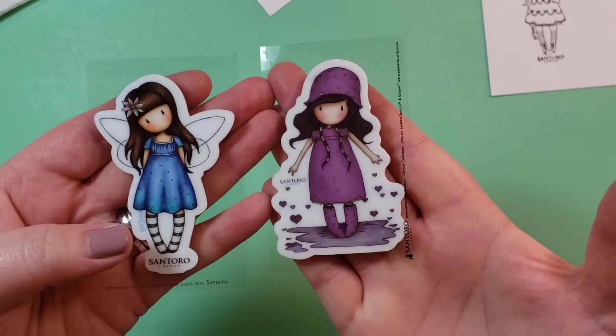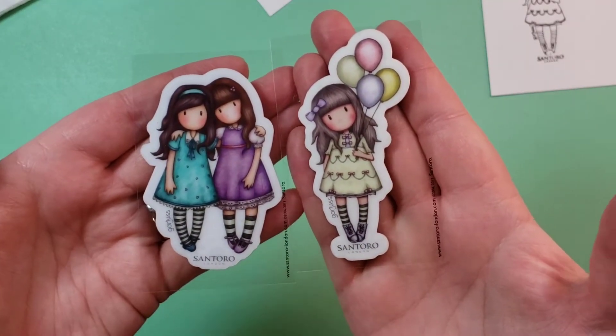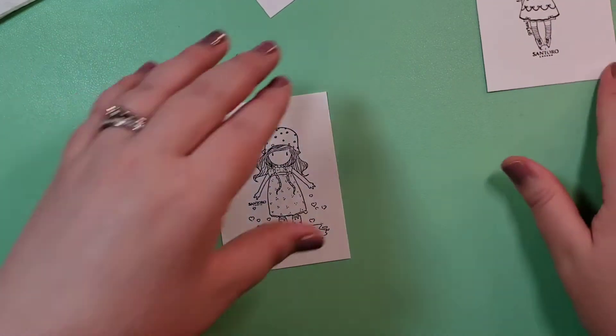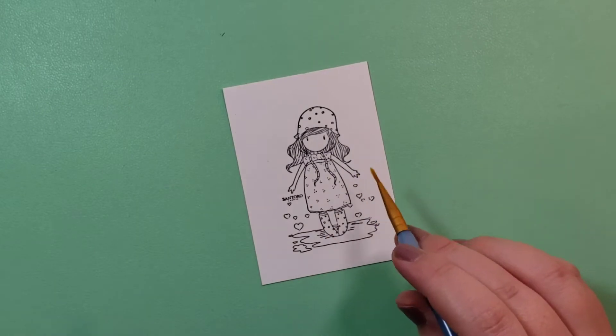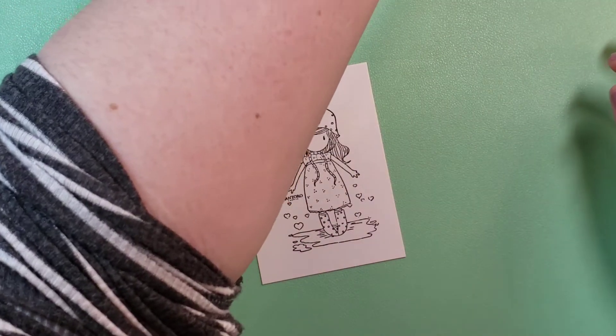I'm showing you four of the Gorgeous Girl stamps. I have a video showing you all of them, naming them and giving you the numbers. I didn't have that information ready for these, so you can watch that video — it should be pretty recent in my list of videos.